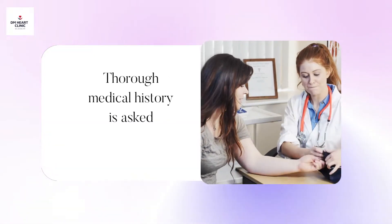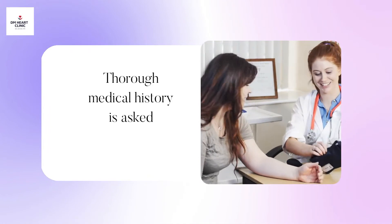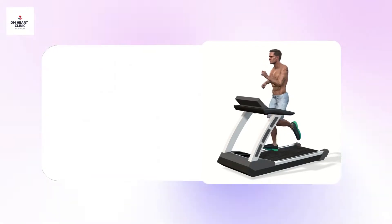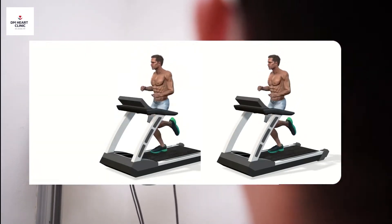Before the treadmill test begins, your doctor will question you about your medical history and how often and at what grade of intensity you can exercise. Your fitness level aids in determining the protocol suitable for you during the test.